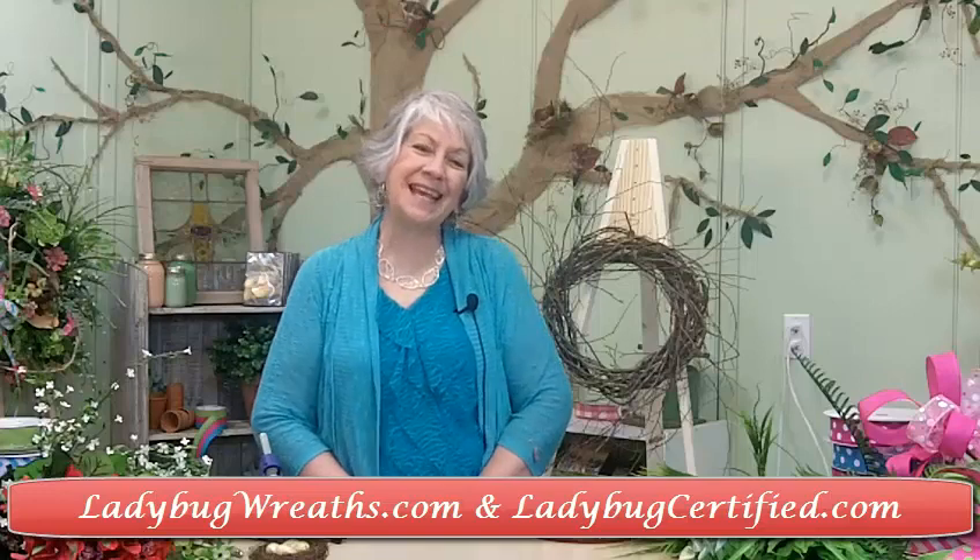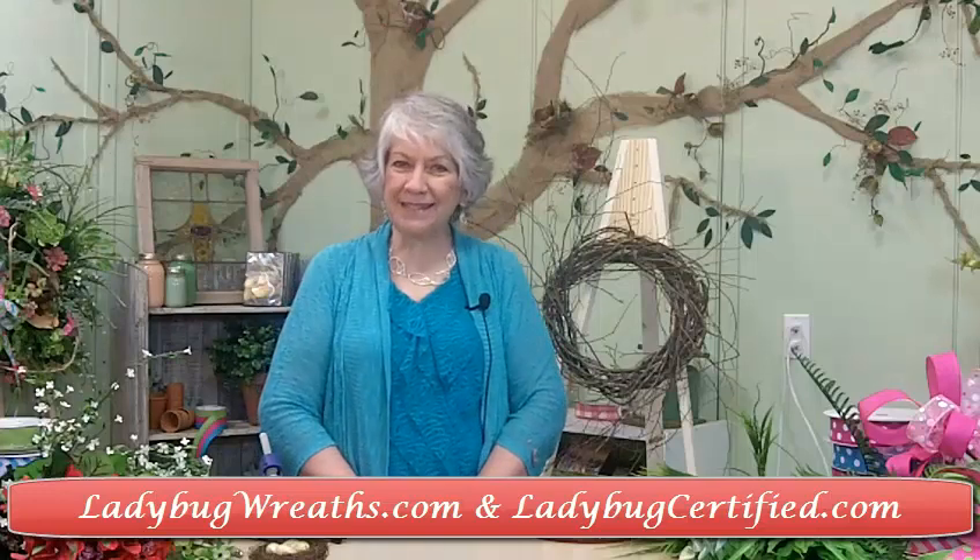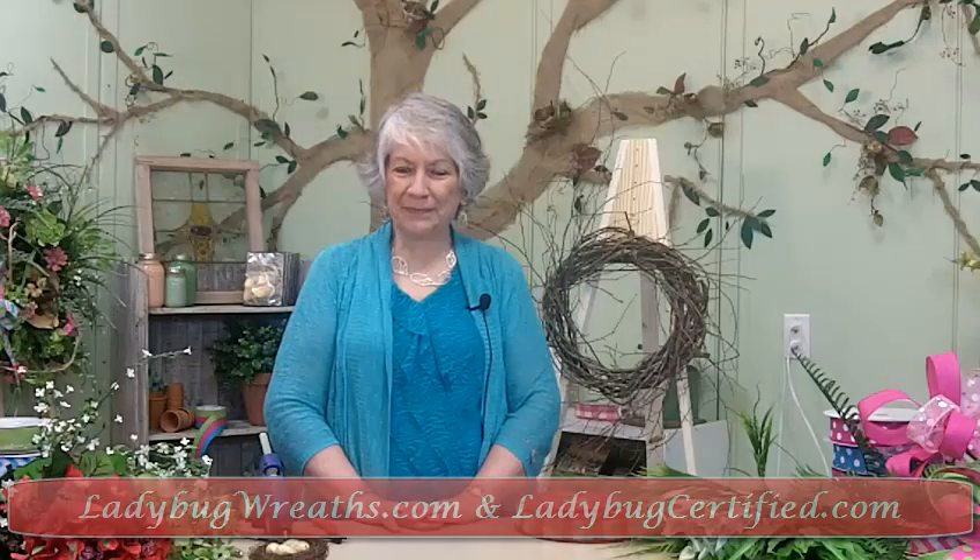Hi! I'm Nancy Alexander from Ladybug Wreaths and Ladybug Certified. I am ready — I'm itching — to make a summer wreath.